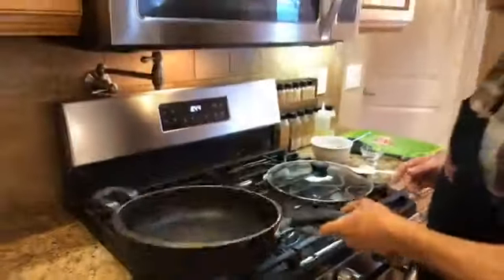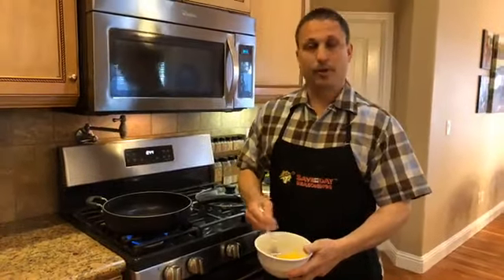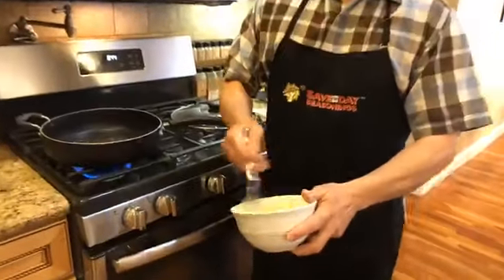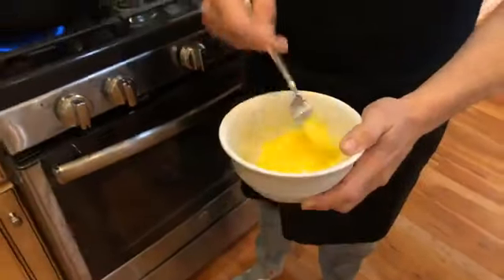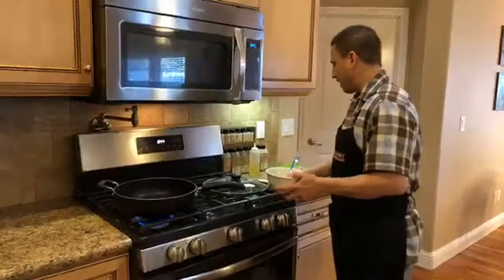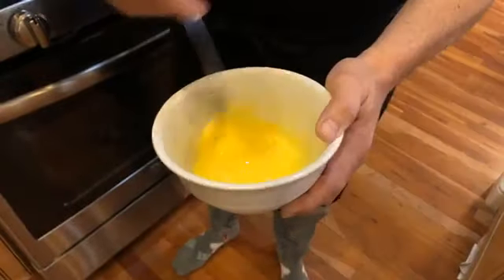So a tablespoon of oil or so. I have two eggs here — this will make a pretty good sized omelet. You can use one to three eggs typically; a three-egg omelet is what you'll often find at restaurants. I'm gonna add about a tablespoon or a couple teaspoons of milk, which will help add to the fluff factor when you're cooking the omelet.